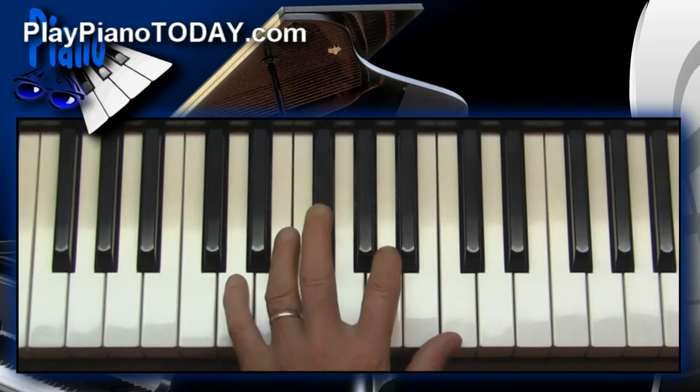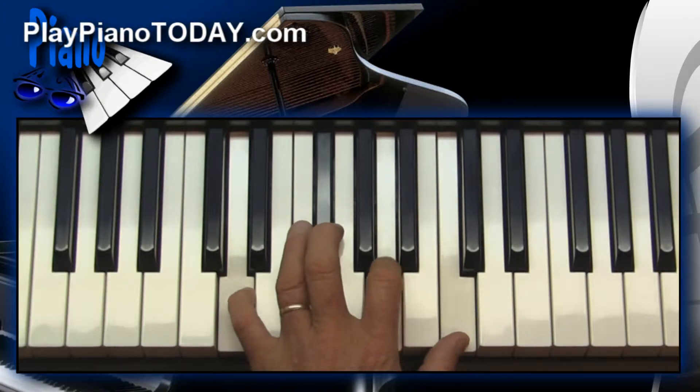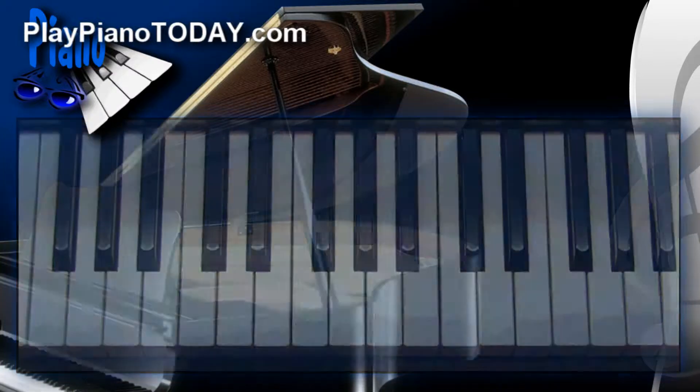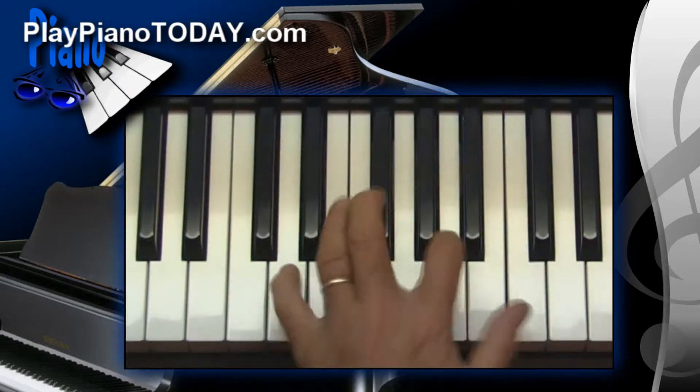A lot of what we're studying today is based on things we've studied before. For instance, this is a D7 chord. We studied every conceivable type of 7th chord in our course titled Pattern, Piano, and Keyboard. You can find that on our main website at playpianotoday.com. If you haven't gone through Pattern, Piano, and Keyboard, I really would recommend it — it's a great investment in time.